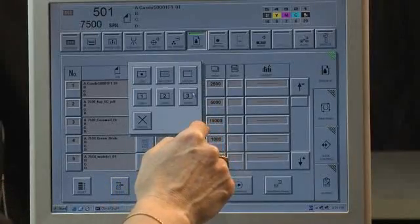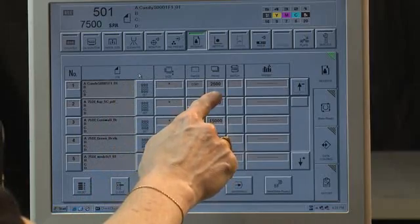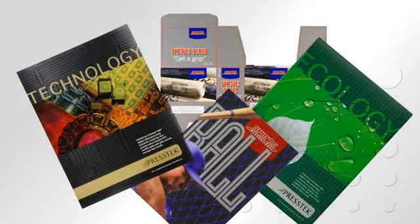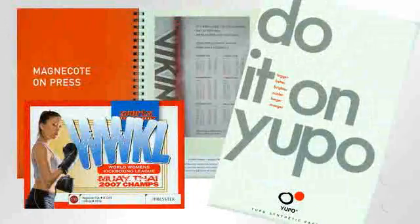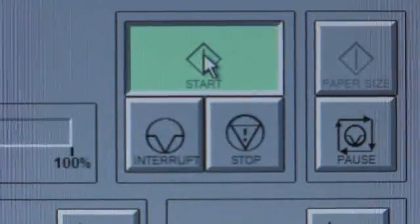The operator then selects the profile to match the stock and the quantity to be printed for this job. The Prestek 75DI supports a wide range of stocks, from onion skin to 31-point thick stock. Coated, uncoated, recycled, and specialty stocks are all supported. With a push of a button, printing is started.